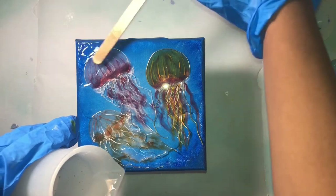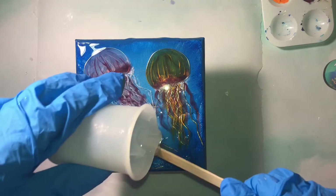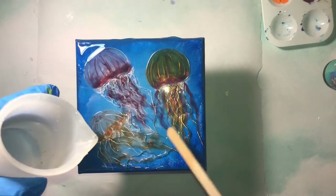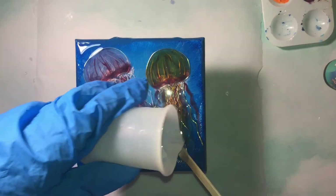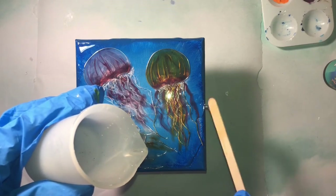And once again, make sure to get to the edges. Paint down the sides of the canvas to keep those neat. Consider putting some tape under your canvas, because I didn't do that, so I'm going to have to sand down the drips — and I hate sanding, so I don't know why I didn't put the tape.